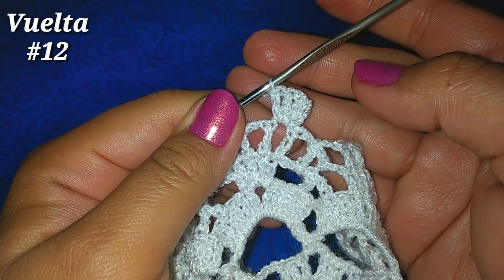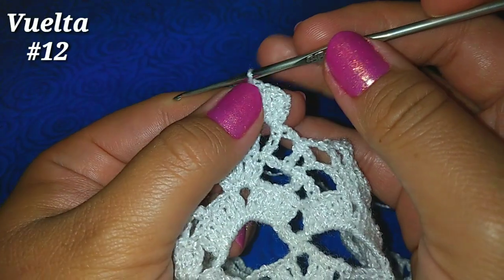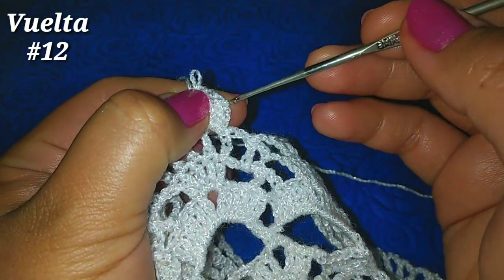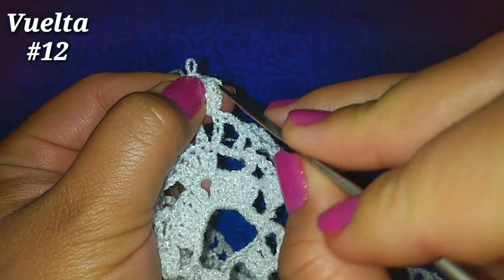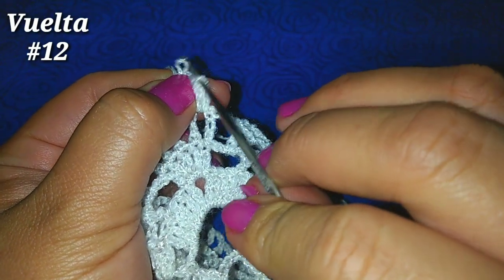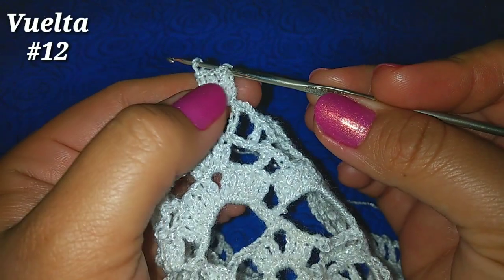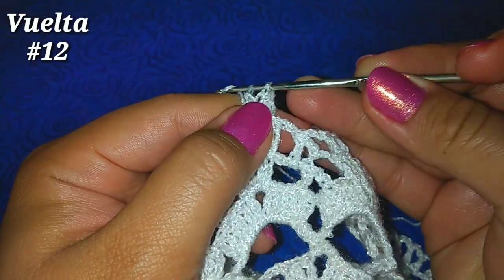Tenemos 4 puntos altos. Ahora vamos a soltar la lazada en la que estamos, vamos a la 3ª cadenita, después metemos ahí nuestro ganchillo, vamos al nudito que acabamos de soltar, de esta manera, tomamos una lazada y pasamos por esas 2.